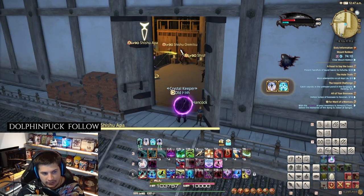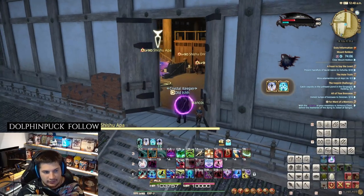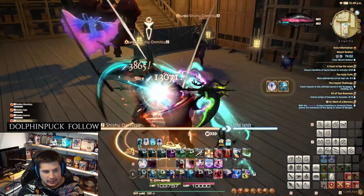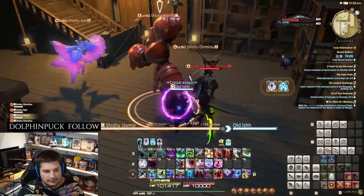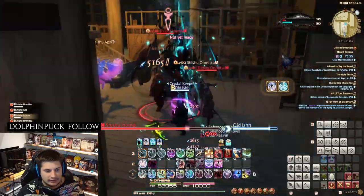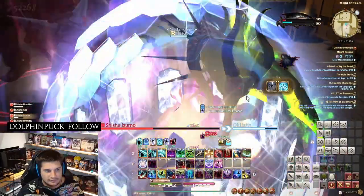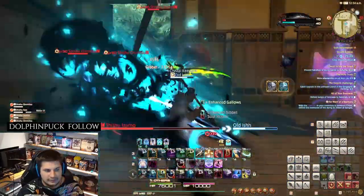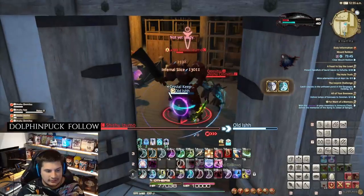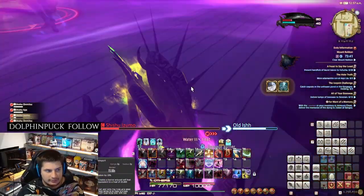We actually want it to cast Water 3, which turns off all the lights and lanterns in the room. So we'll start by working on the other enemies first, single-targeting them down to make it easier. Then we wait until the water spirit casts its spell and it should get dark in here.